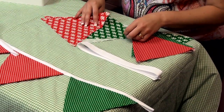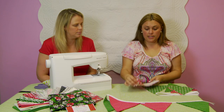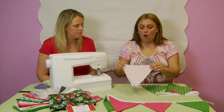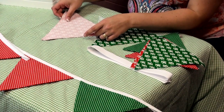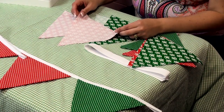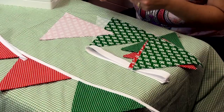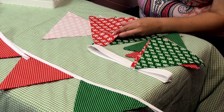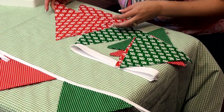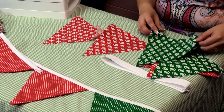All I've done here is I've just chosen Christmas greens and reds. All we need to do is we just need to mark our template, our triangle, onto the wrong side of our fabric. It's really important that you use a fabric marker. Also very important with fabric markers — please test your fabrics, because sometimes it will leave a little mark and we don't want that to happen. We've pre-cut out our templates, so let's get sewing.